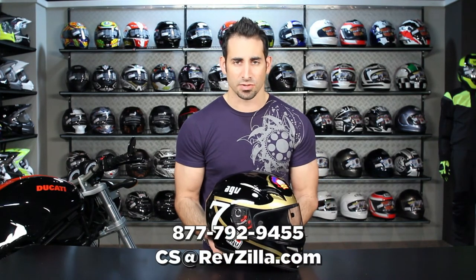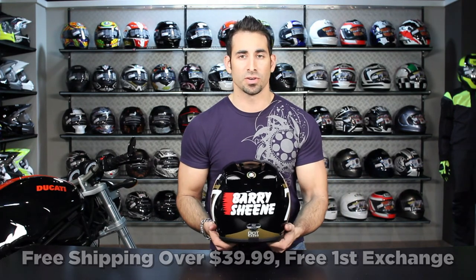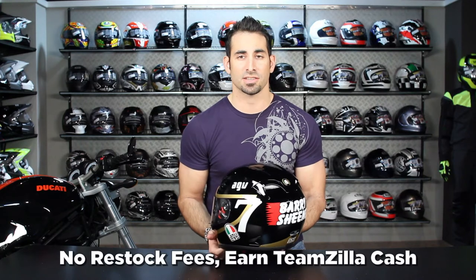As always, if you have any questions shoot us a line — see us at RevZilla.com or call 877-792-9455. It's over at $39, we'll ship for free, we'll exchange for free, and if you don't like it send it back in new condition — no restock fee — and you can earn TeamZilla cash to be applied to your next order.